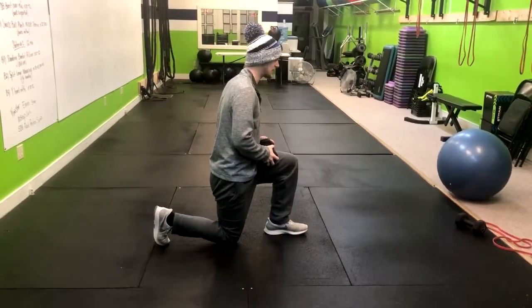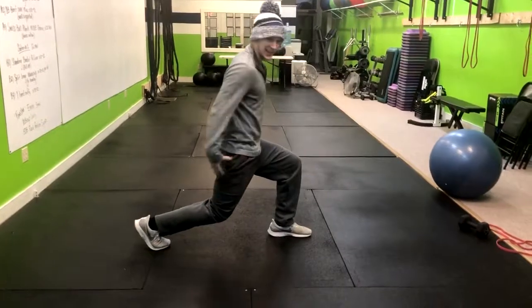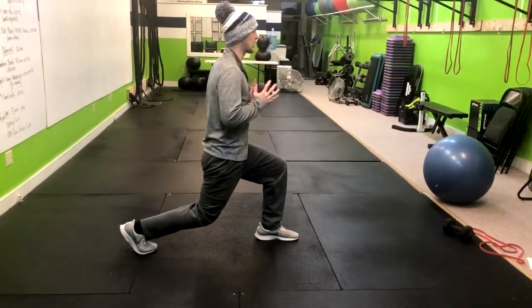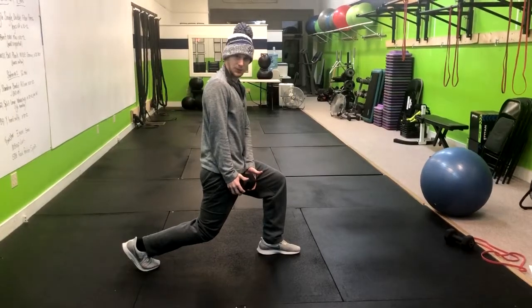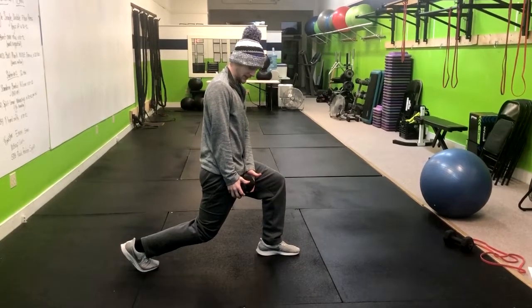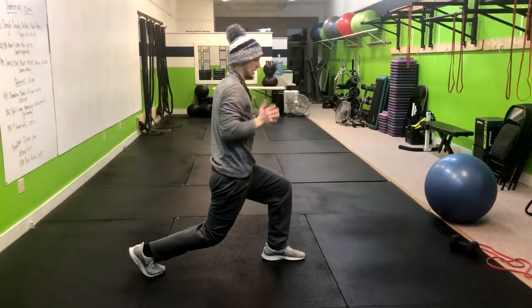From here we're going to go into a lunge position, just lifting that knee slightly. Now we're working our quads and our legs, and we're going to go into a wood chop. I'm going to take the dumbbell and follow it with my eyes throughout the entirety of the movement — coming up, pressing here, and then down.